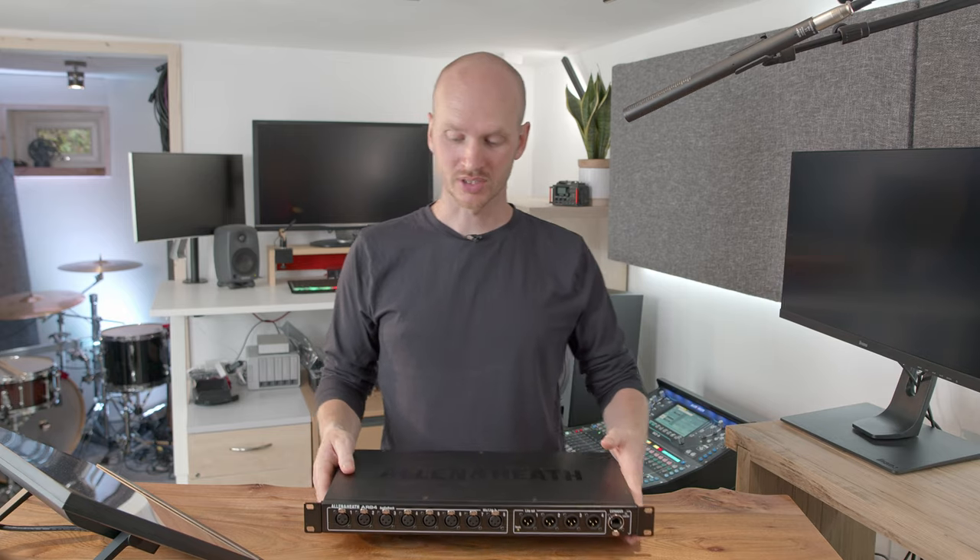Let's talk digital stage boxes. First of all, what is a stage box? Many of you might be familiar with the old analog stage boxes — the end of the big multi-core cable that would come up to your stage where you'd plug all your mics and instruments into. This is no different in essence; it's going to live on your stage and it's where you're going to plug all your instruments into. But having said that, there are some significant differences.